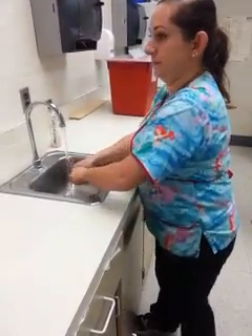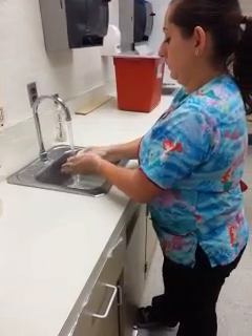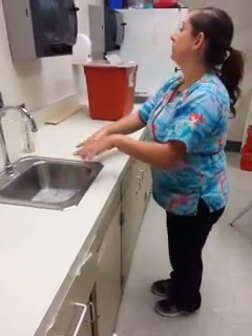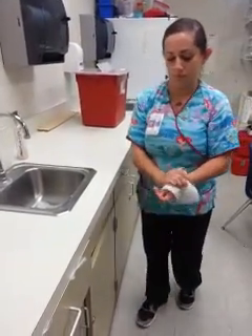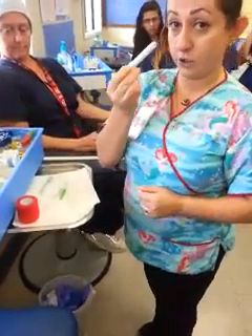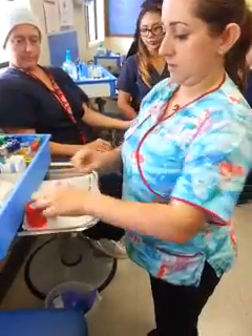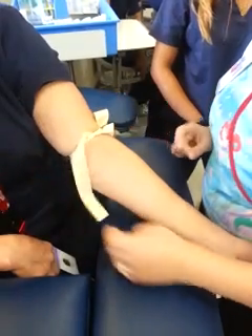You're going to wash your hands. The next thing you're going to do is set up a needle with safety, a tube holder without safety, a tube, an extra tube just in case, alcohol wipes, gauze, and coband. Then you're going to put the tourniquet on without gloves and palpate for the vein.